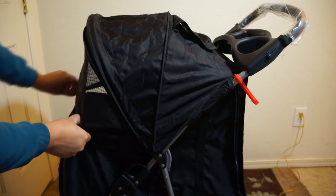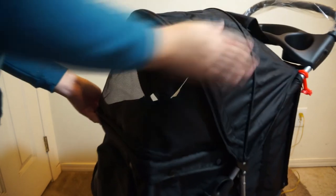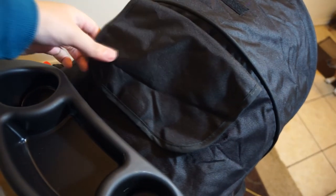Here I am zipping up the ventilation mesh screen window, which is not the easiest zipper to use, but it works fine. At the top, there is a hooded peak window to keep an eye on your dog while the hood is up.